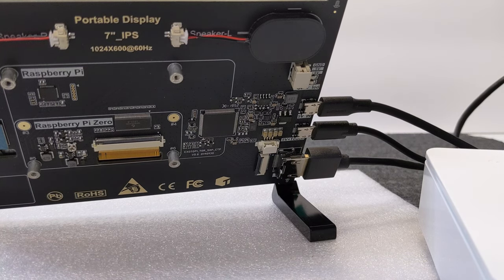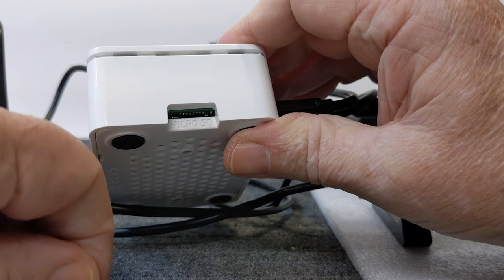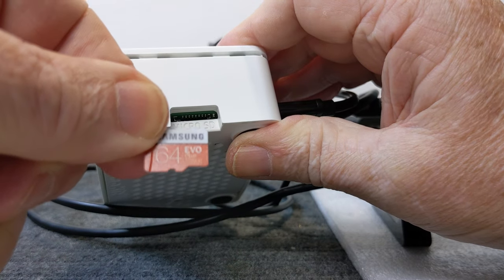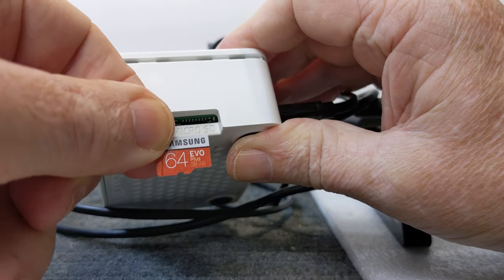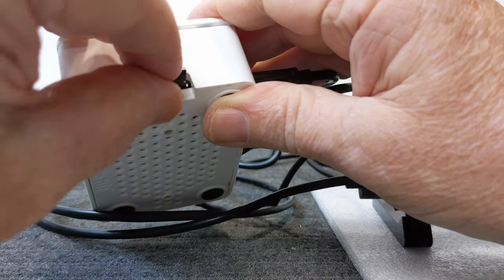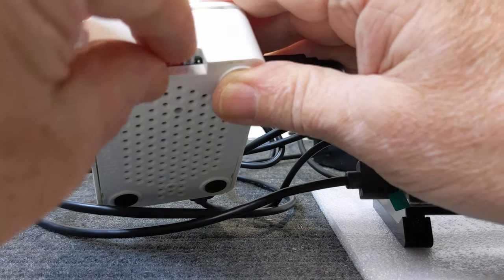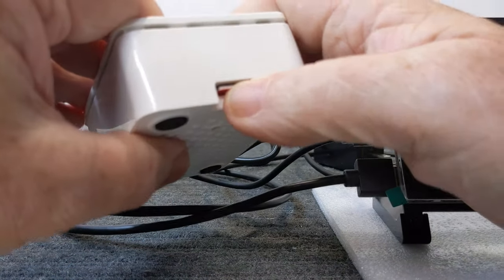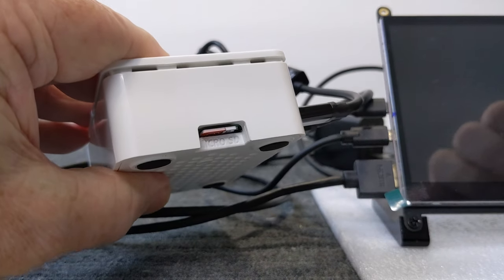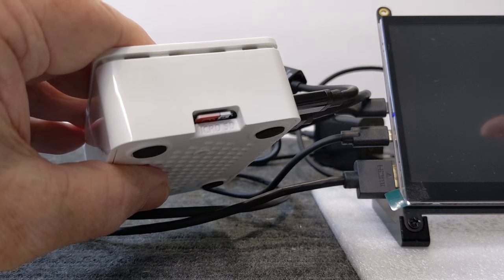We also need to install the micro SD card — this came with the software already pre-loaded. They only go in one way — sometimes you have to turn them upside down. There it goes, just plugs right in. That's your boot information, and now we can get ready to go ahead and set up our system.